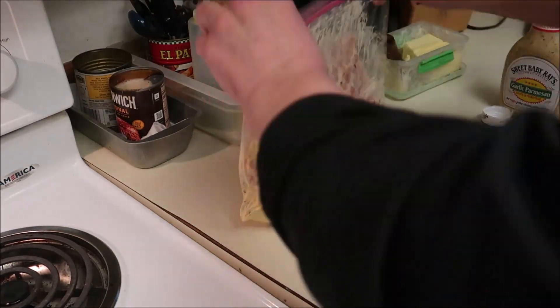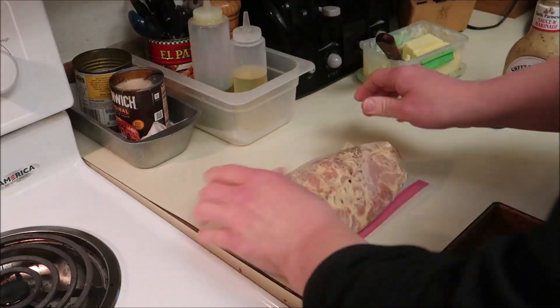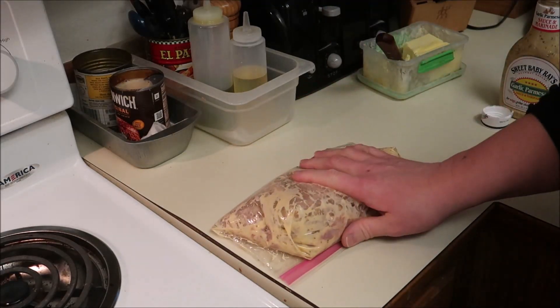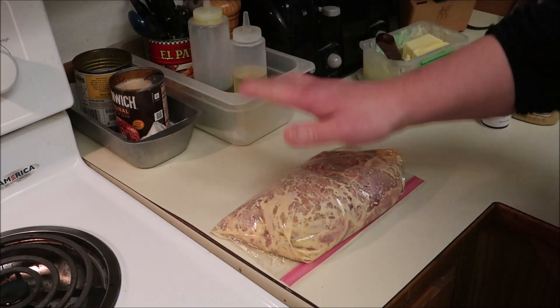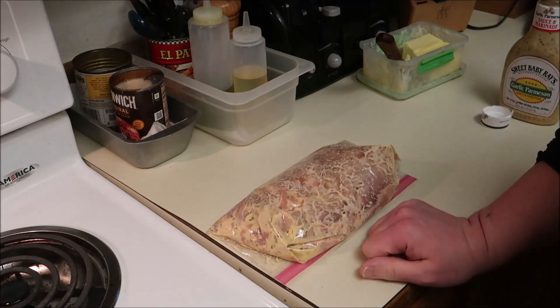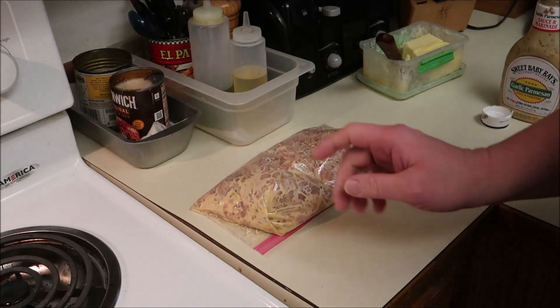I actually saw a really interesting trick from Steve Rinella — he has that show on TV. What he does is he marinades in a bag using a vacuum packer, because it pushes all the air out so every bit of juice is touching the meat, which is a really interesting idea. I do actually have a vacuum packer, I just never use it. So now that that's done, I'll clean up again and I'll bring it back.